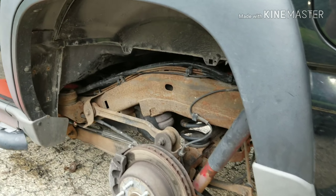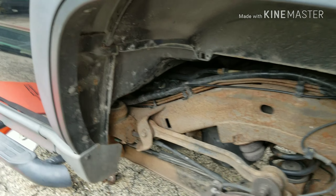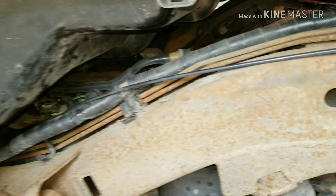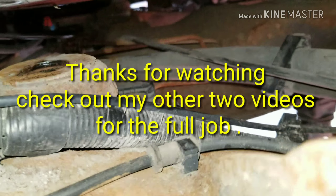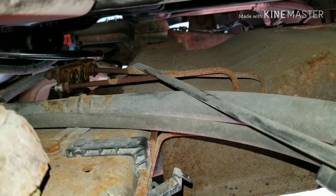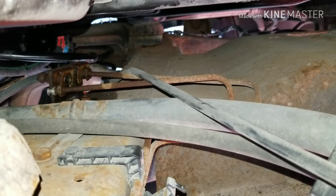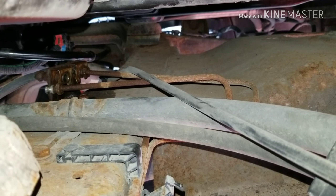I will post a second video when I install the stainless steel lines. These two lines run back here — I took one off already. I soaked them with WD-40 and they came out okay. I was surprised.